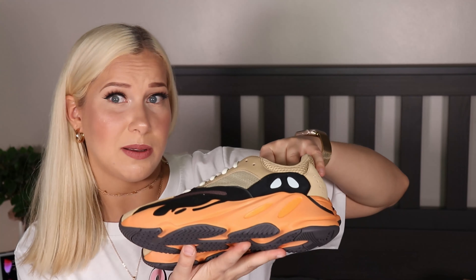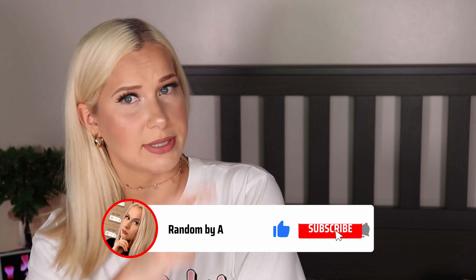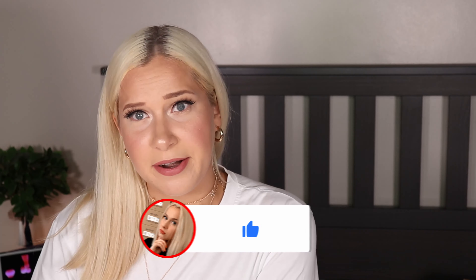Do you like them, or do you prefer the original Yeezy Day Runners? Thank you for watching. I'll put a couple more of my videos right here — I hope you enjoyed this video and I hope to see you in the next one. Bye!